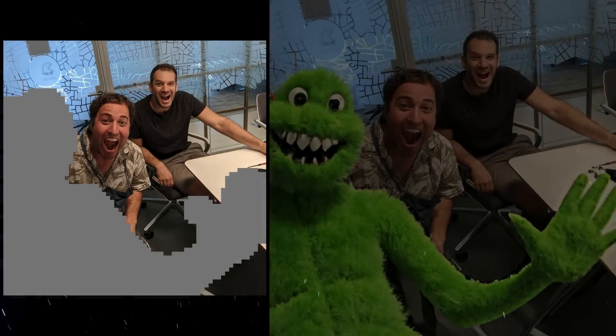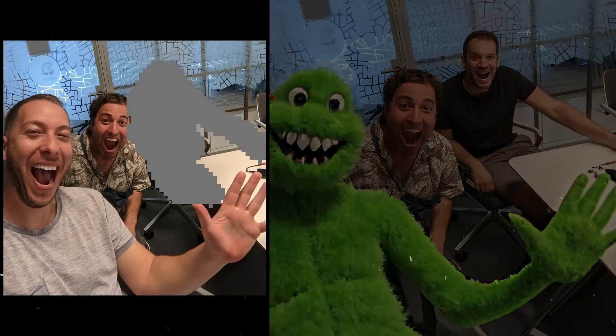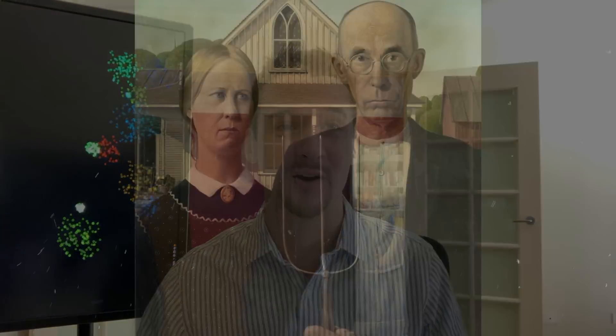If we mask out different parts of an image to compare with other models, look at how Google UniTune is able to replace one person with a green monster, another researcher with a purple monster, and a third one with a yellow monster. Let's try another super traditional painting — American Gothic. This is actually the guy's daughter, not his wife.